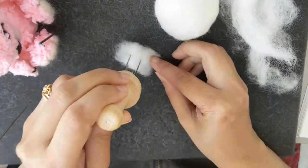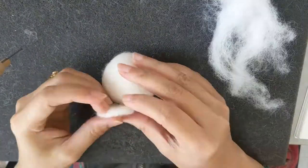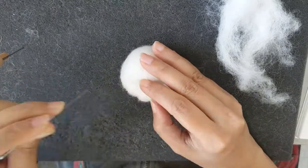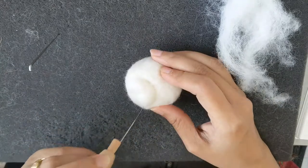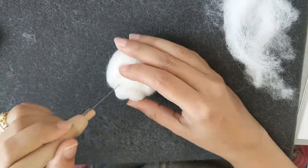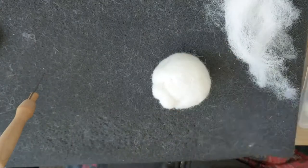You have to make another ball a little bit bigger for the shape of the body. I've done a little sketch so I'm just using it as a reference. Now I'm giving it a muzzle — felting a piece of wool down so it remains in shape, and I'm adding it to the head to give it a mouth, a muzzle of the teddy bear.